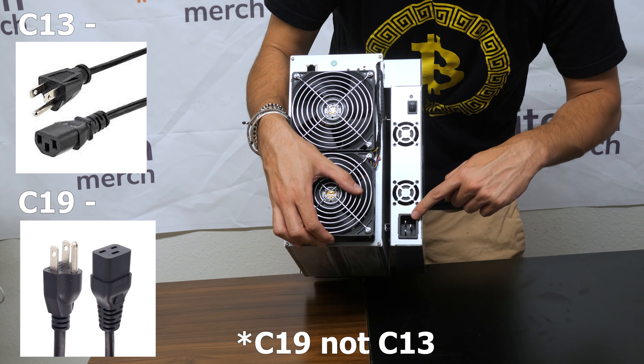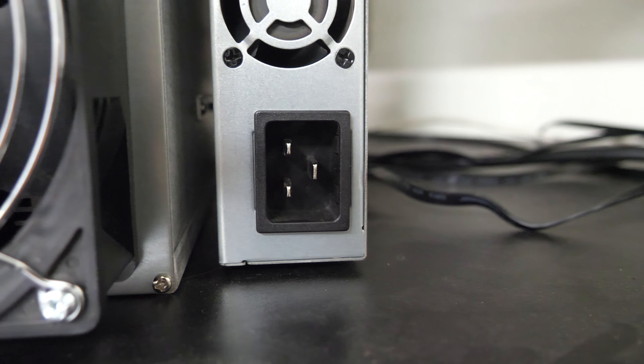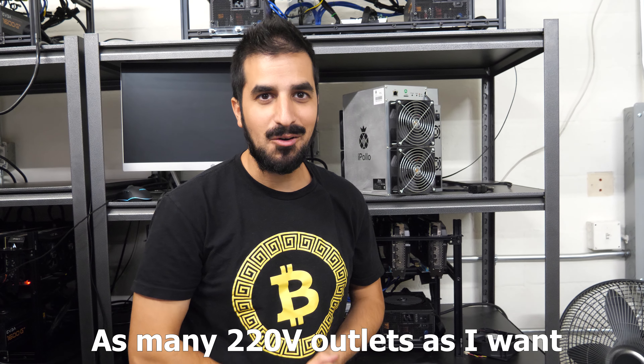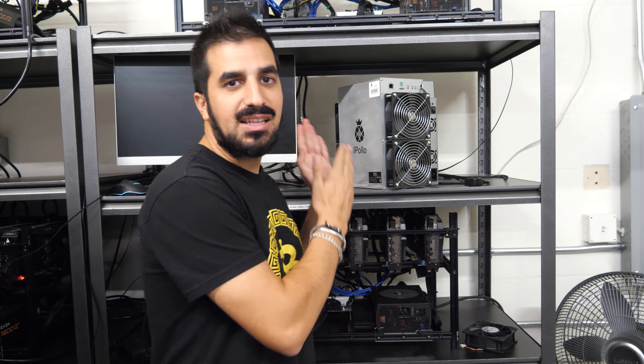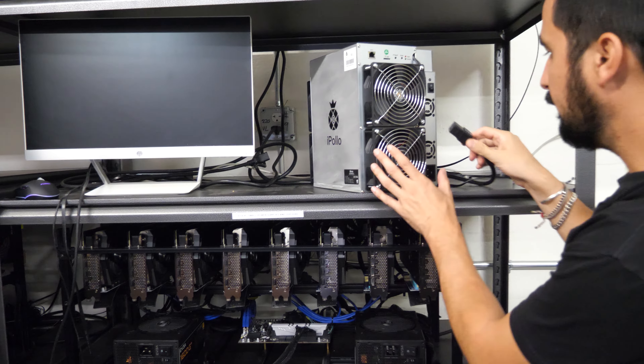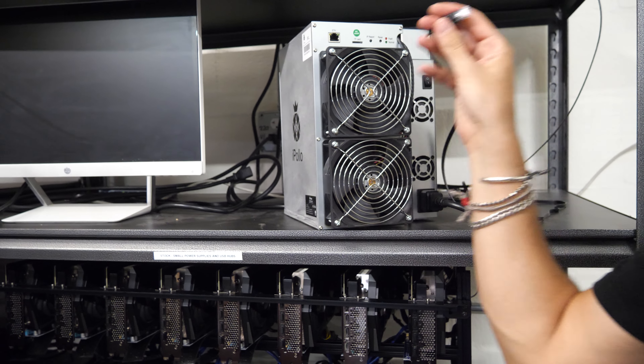This is literally the heaviest miner I've ever had. I also really like the C13 cable compared to the C19 — the C13 is a lot beefier and can take a lot more power. Okay, I'm in my farm right here. I have as many 220 plugs as I want, and now we're going to plug the iPolo into power and Ethernet. That's all it needs.